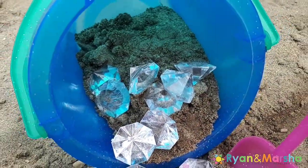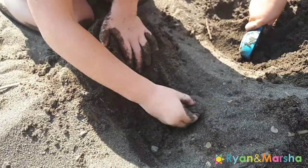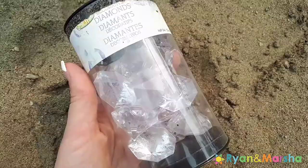Hey everyone, today's activity is a treasure hunt. This can be done at the park, at the beach, or even in your backyard in the sandbox. For this activity you will need some treasure — I found our diamonds at Dollarama.